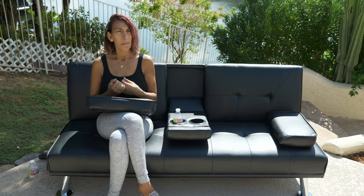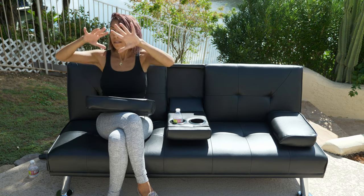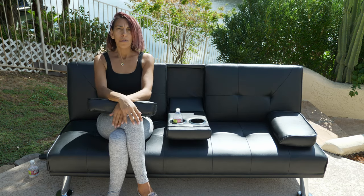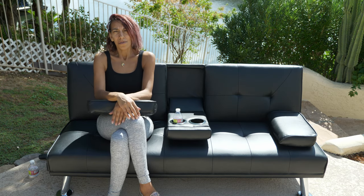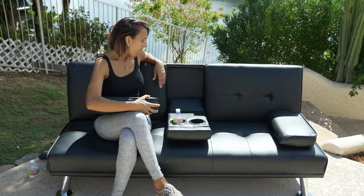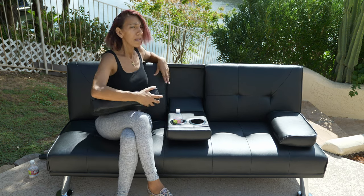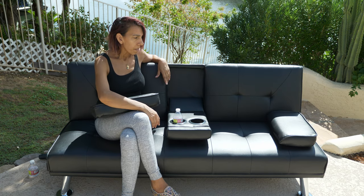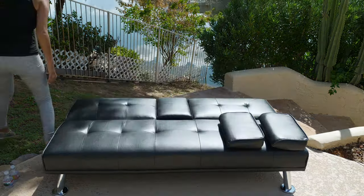I know it's not an outdoor couch, but when the weather is nice and I have a beautiful brown shade to cover it, I would certainly sit outside and enjoy it and watch the view just shown. And that was our assembly video. Thank you for watching. I'm going to go ahead and just play around with the settings. Thank you.